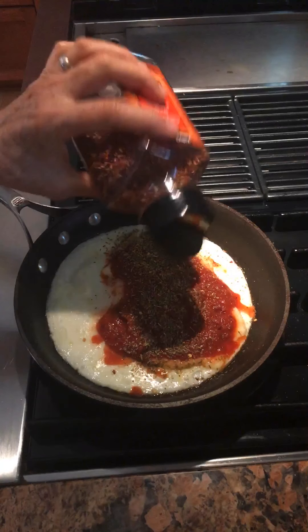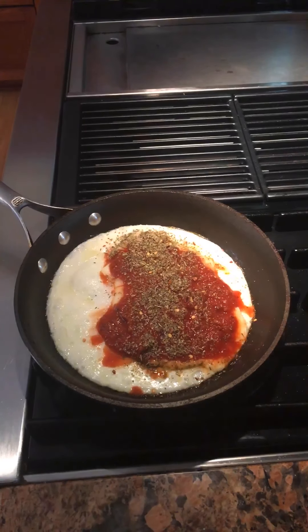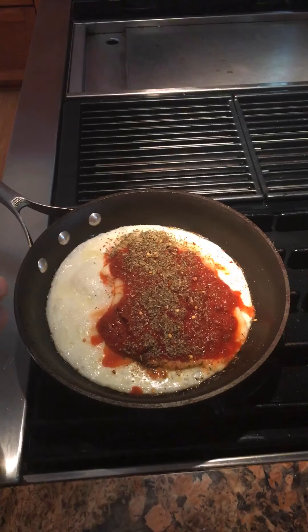Some red pepper flakes go on here. I suppose if you eat meat you could add some pepperoni or sausage. I have some anchovies in the refrigerator, so I'm going to add those since I only eat seafood. I love anchovies on pizza, so this makes sense.